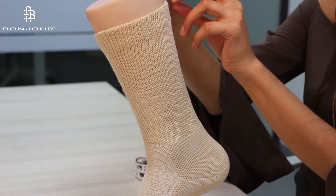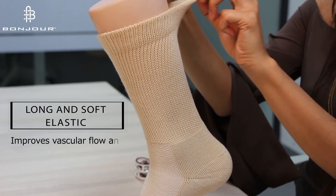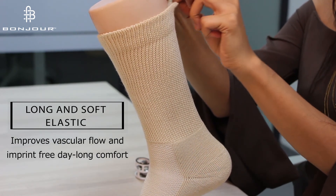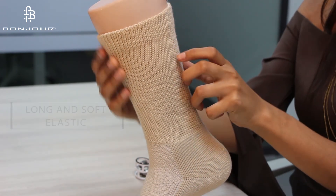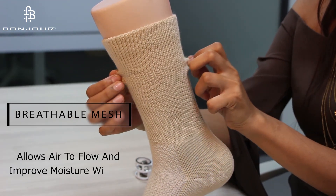The Diabetic Socks has long and soft elastic which helps to improve blood flow and improve free day-long comfort. It has got a breathable mesh to improve air circulation.